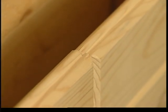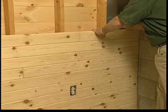You'll be amazed how quickly you'll master the installation of Skyline Woods interior paneling.